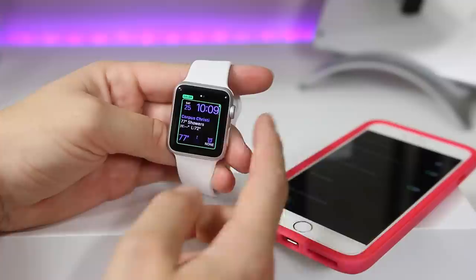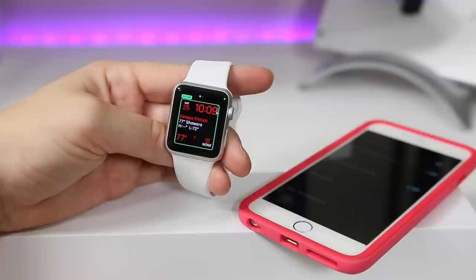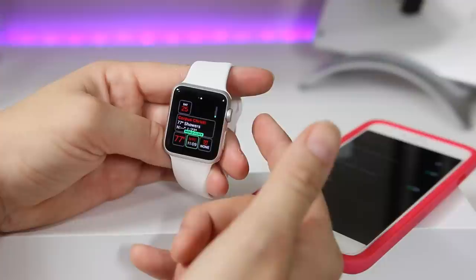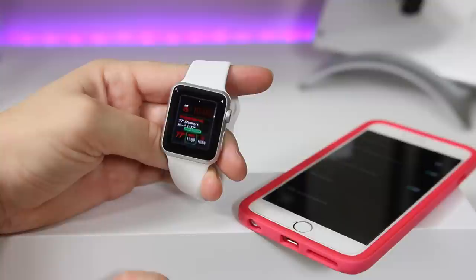Now we're looking at the Modular face, which actually has the most information since it's more of a digital watch. All these little boxes can be configured and will display more info than faces that have a large dial taking up most of the screen real estate. I'm going to set this one up and include an alarm to show you how that works.